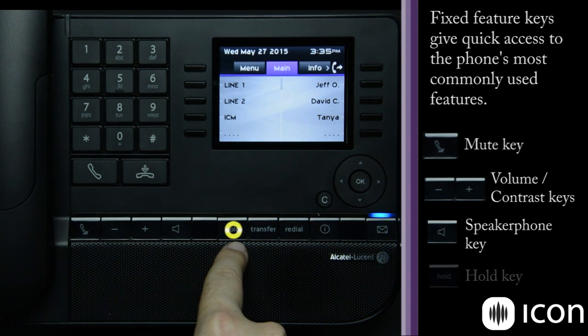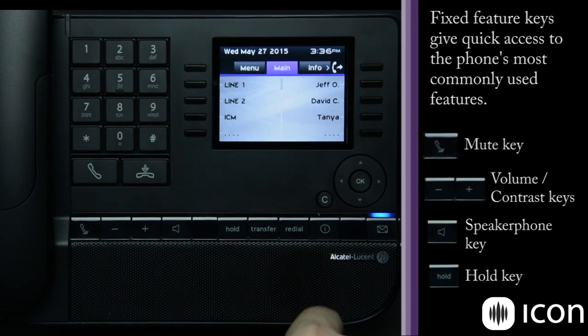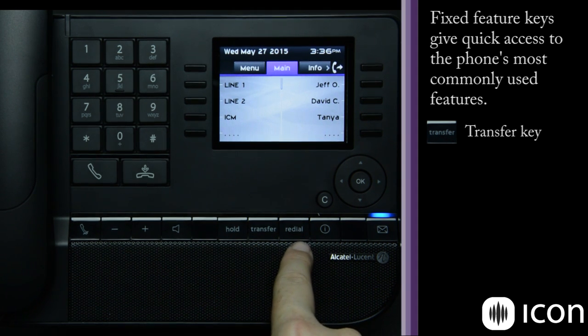The hold key places the active call on hold and allows you to return to the main menu to make another call, place an intercom call, or use other features. The transfer key is also a dedicated key for users who transfer frequently — it allows you to transfer to another extension, off-premise, or even to voicemail.